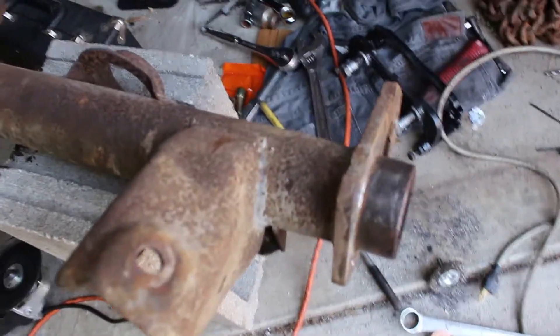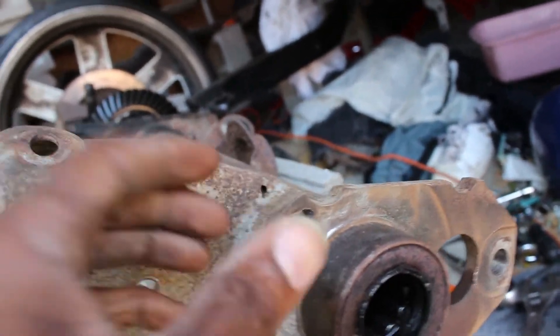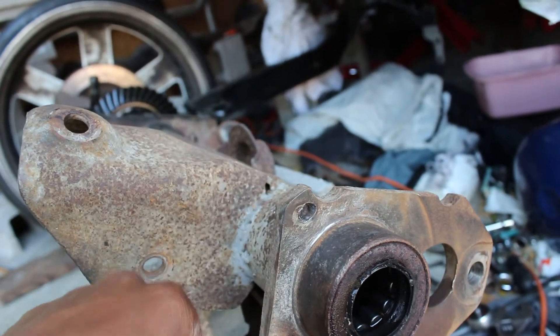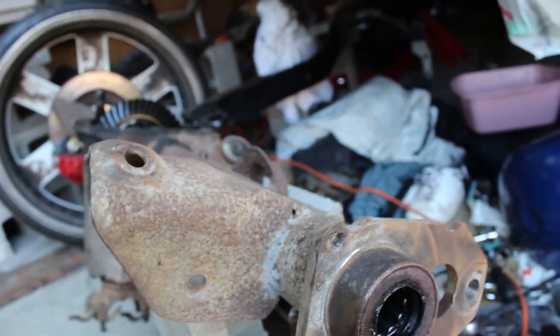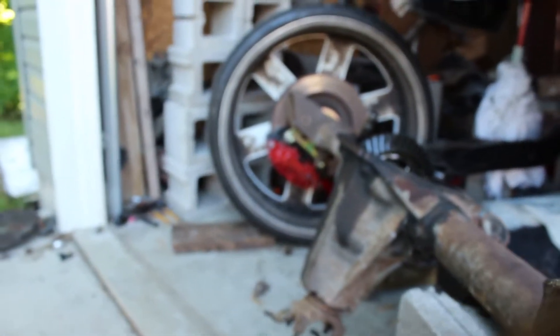Got the backing plate pulled off. I broke both bolts - they've been in there forever. Both of the bolts holding the backing plate on broke, so I had to drill through it, drill it out, and put some other little bolts through there with a nut on the back. I got one on that side I need to drill out as well.